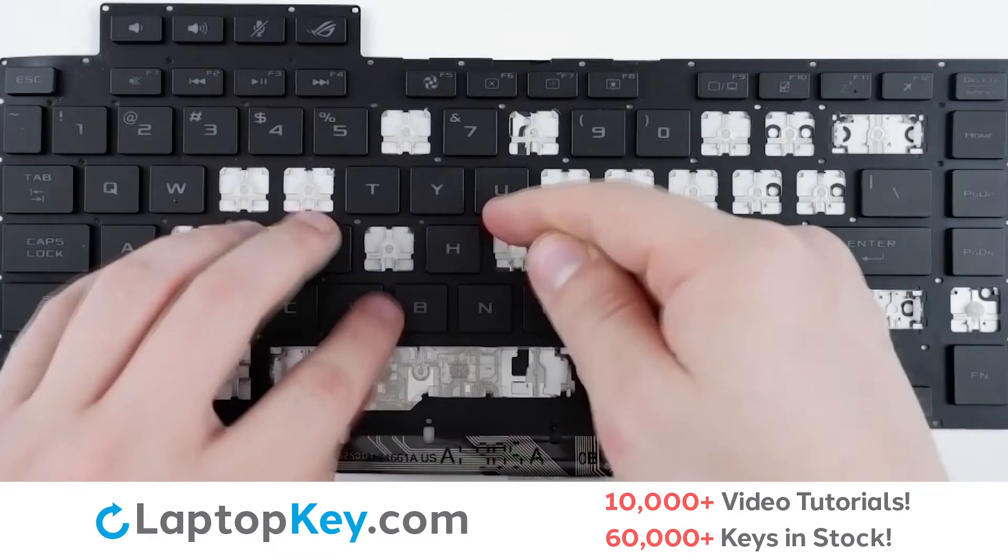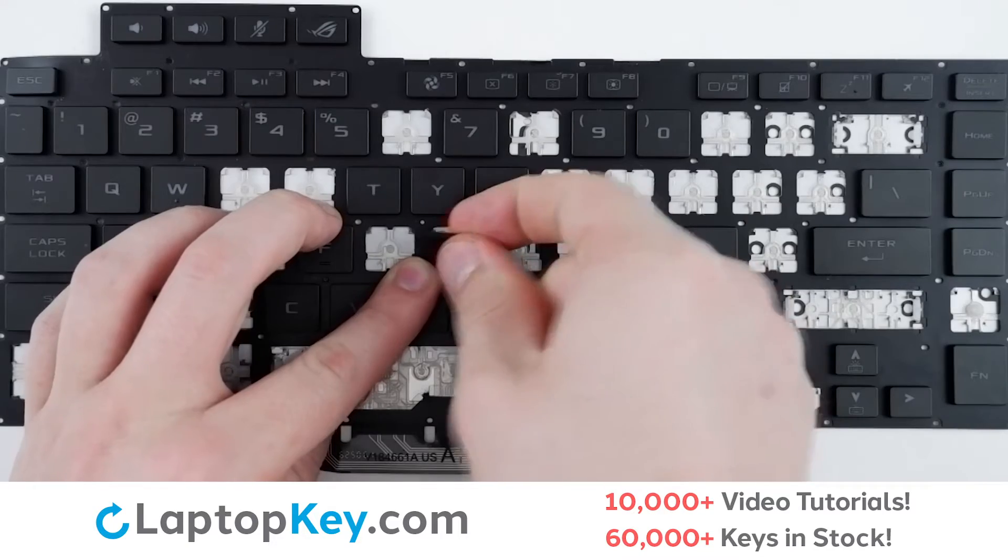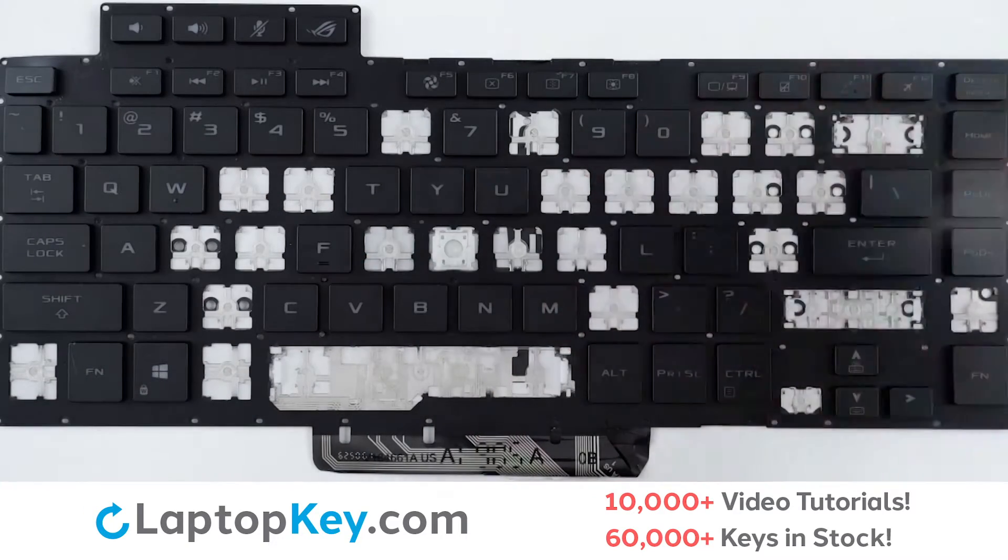For removal of the standard size keys, take a tool or your finger and insert behind the top right corner, apply a small amount of upward pressure until the key cap removes itself.